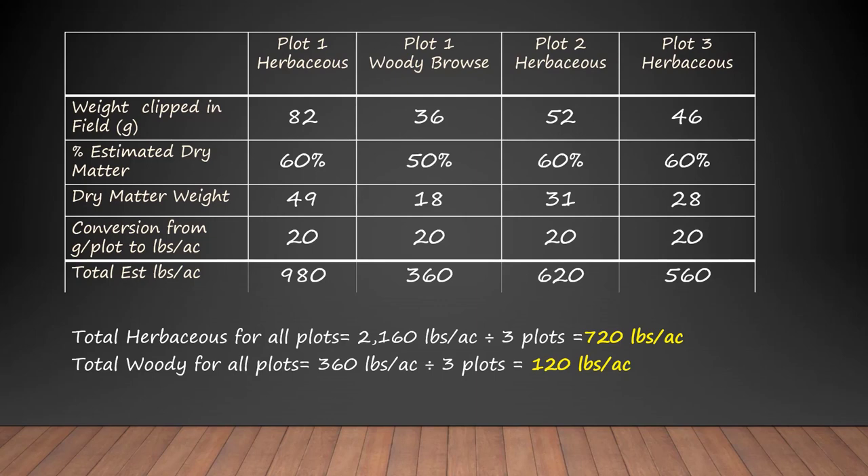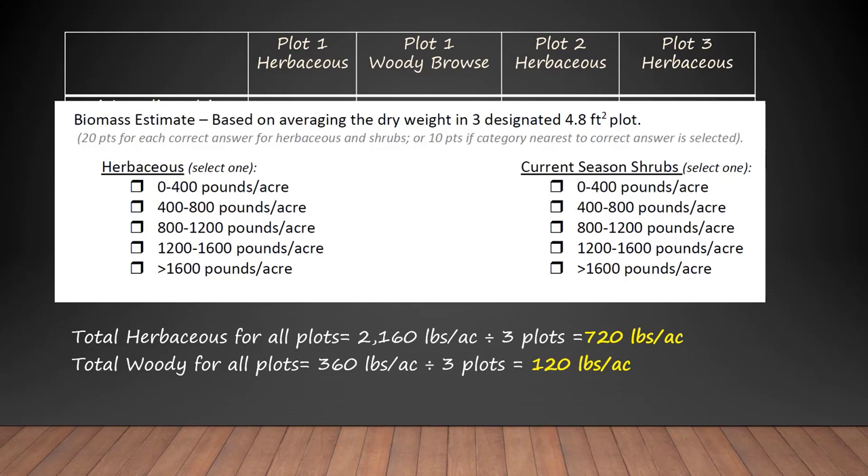For total woody matter, we only had woody material in one plot — that was 360 pounds per acre. The other two plots had zero, so dividing by three gives us 120 pounds per acre of woody material on average. On the scorecard, the 720 pounds of herbaceous biomass falls in the category of 400 to 800, so that's what we'd mark. The shrubs were 120 pounds per acre, which means we'd mark the lowest level of zero to 400.